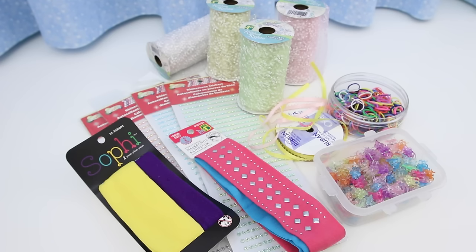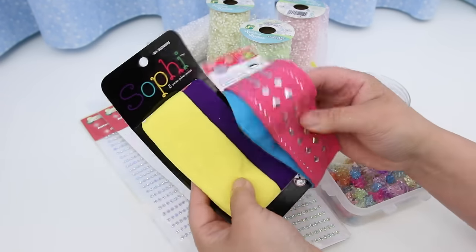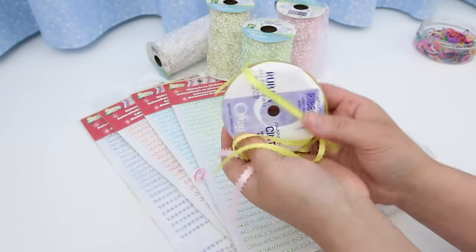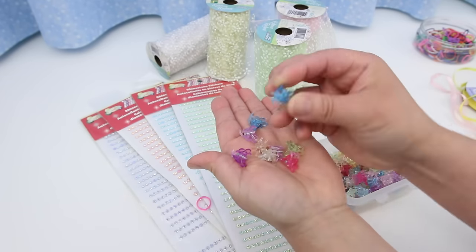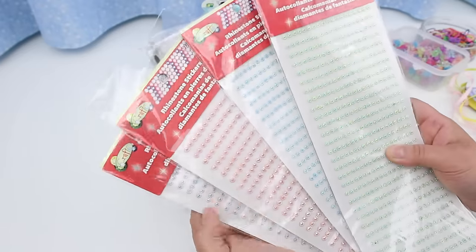Here are some of the things I use to make the dresses: stretchy tube hair bands, small elastics, ribbon, rolls of tulle, little hair clips I use these a lot, and stickers like these.